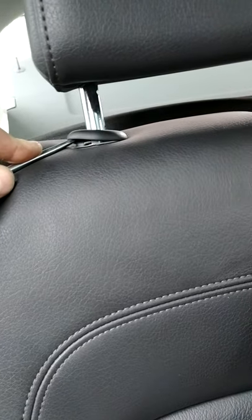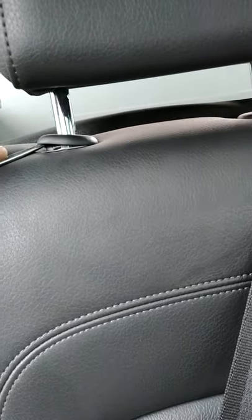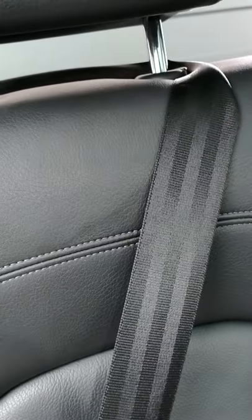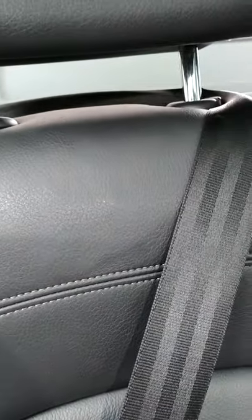Hey, what's up YouTubers. I have a 2017 Q5 here. I've been trying to remove the back headrest for 20 minutes because somehow the guy got the seatbelt wrapped around the headrest. I was looking it up on Google, couldn't find anything, then I figured it out.